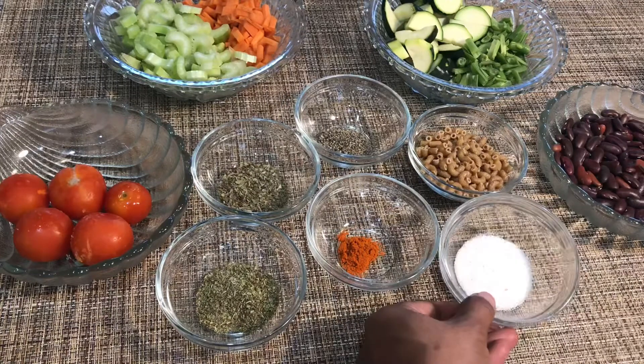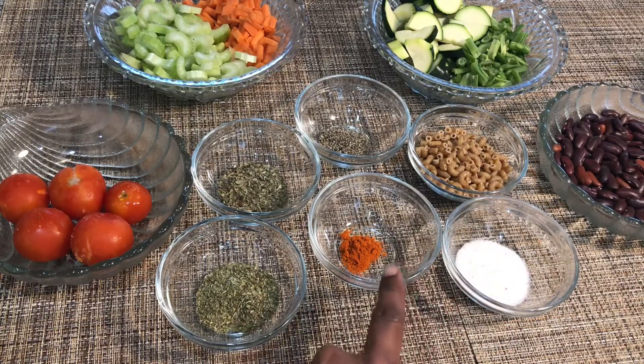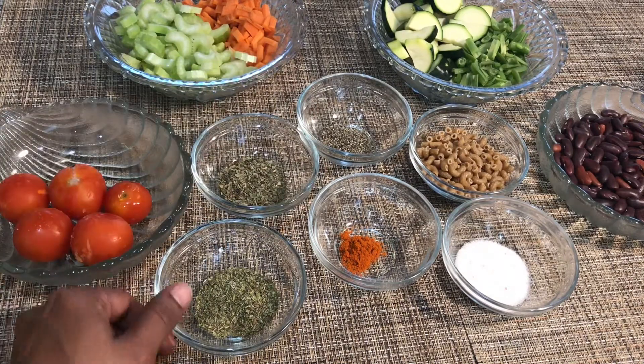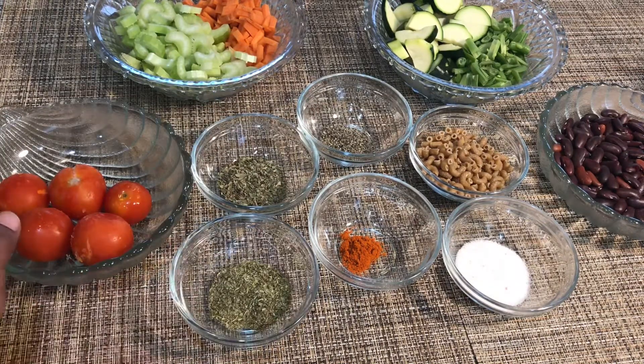I have taken some salt, red chilli powder, black pepper powder, dried basil leaves, Italian seasoning, and some tomatoes.